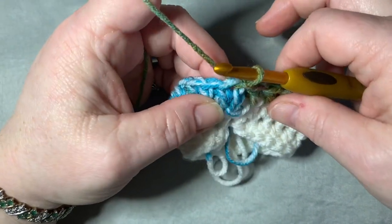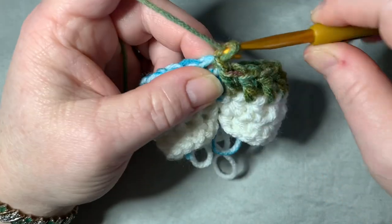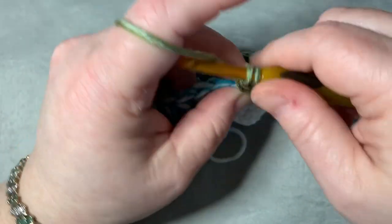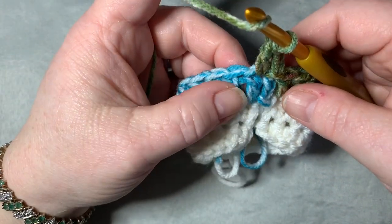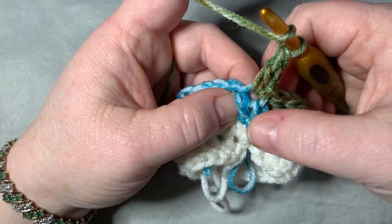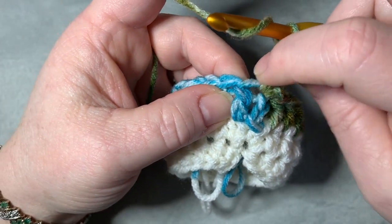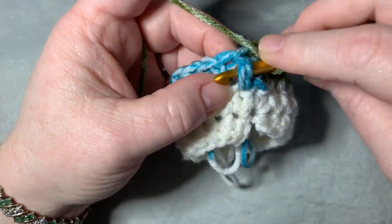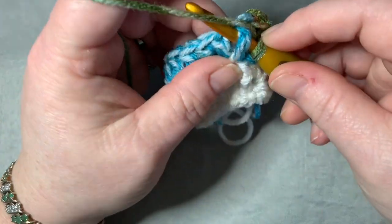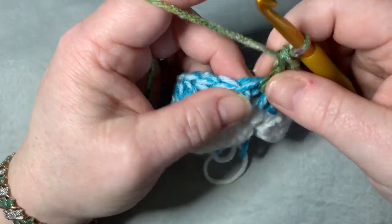Here comes the fun part — making the texture for this textured headband. Chain two, do a double crochet in the same spot. In the next stitch, do a front post double crochet: yarn over, go behind the stitch with your hook, pull it up, go through two, go through two. Then in the next space, do a regular double crochet. Keep alternating: front post double crochet, then regular double crochet, all the way around.